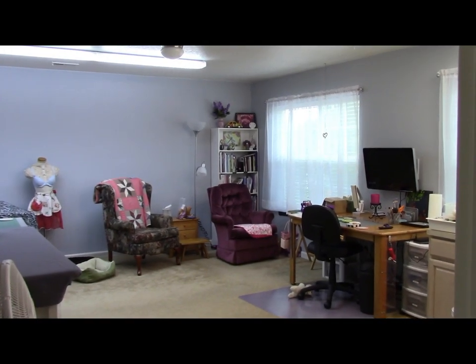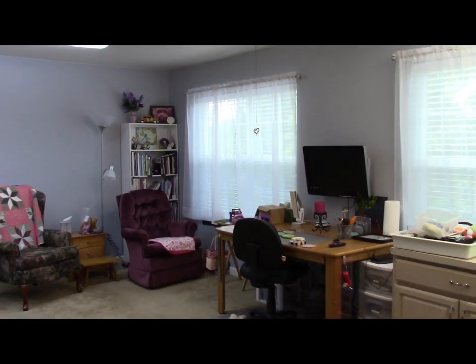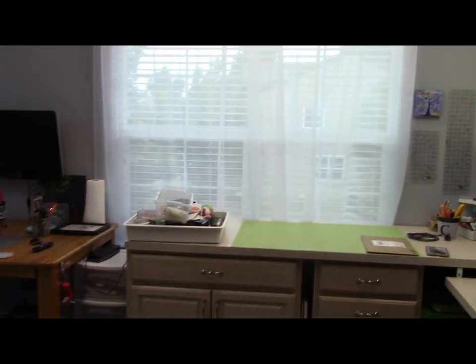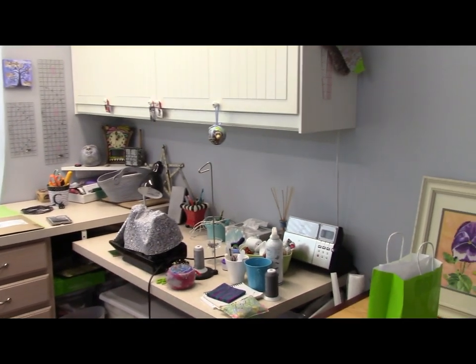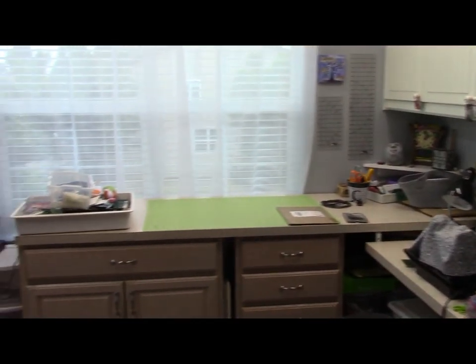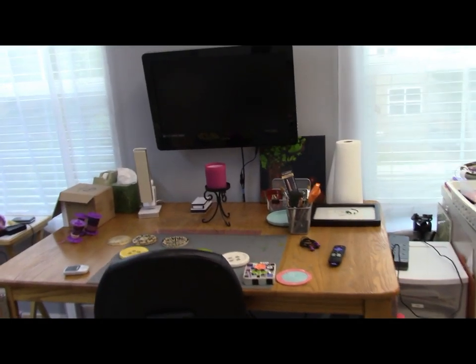I wanted to give you a little tour of the new studio space. It's all finished — well, mostly finished. I need to put some things on the walls as far as artwork and stuff, but it's pretty much done. I'm going to hang some things above my sewing machine. So this is the little sewing corner, and then I have a craft table with a TV.